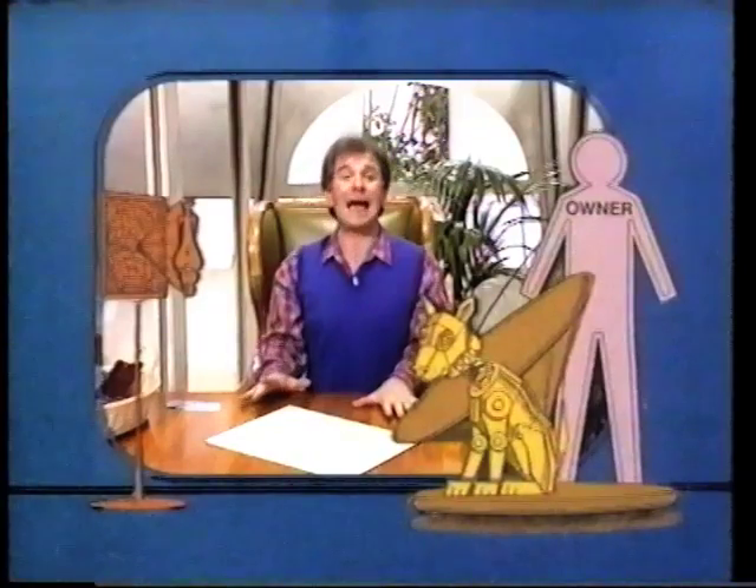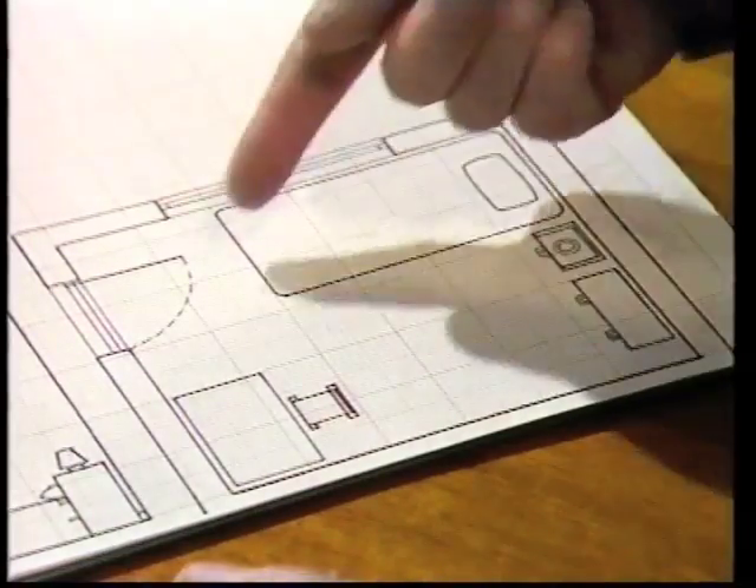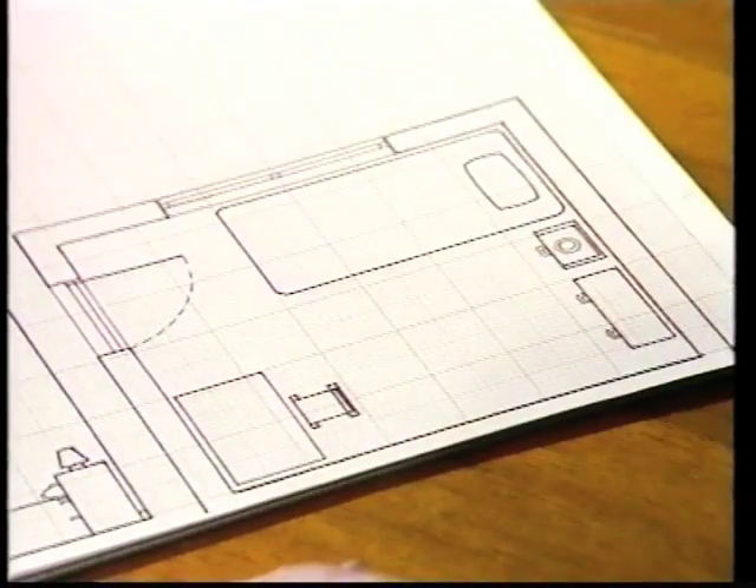What you need to do is draw a plan, sort of an overhead view of the room. Here's the room, here's the bed, the window in the wall, and the door opening, and other bits of furniture.